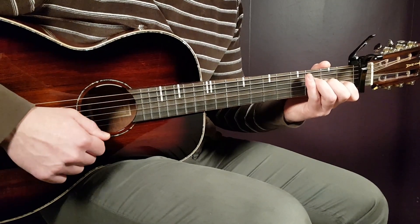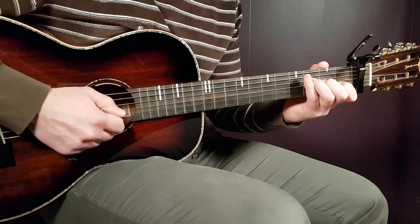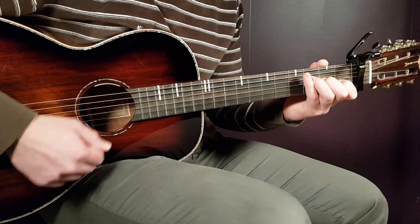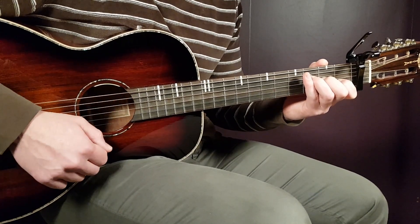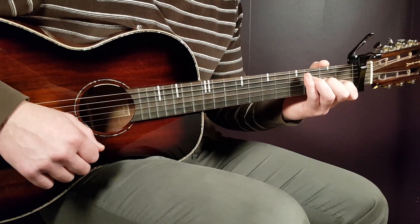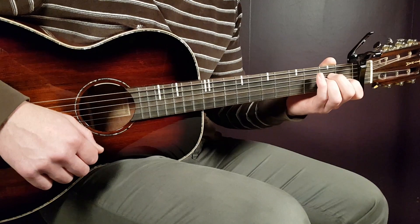So a couple of rounds to get the rhythm. We're gonna play two strumming rounds for F major, two strumming rounds for E, and four for A minor.